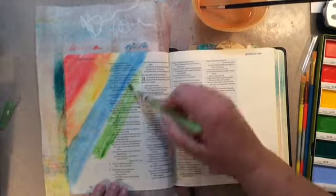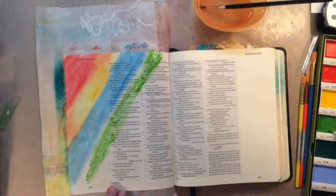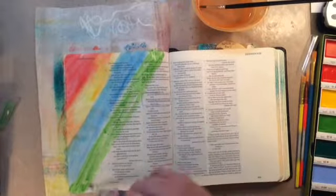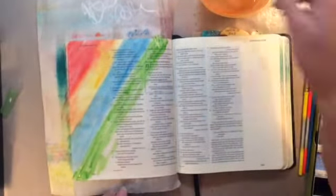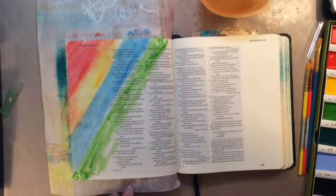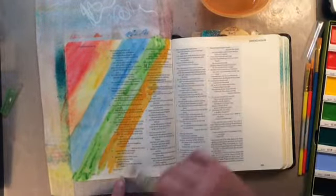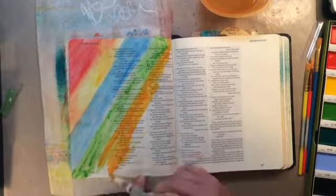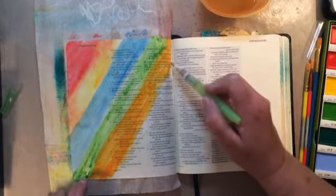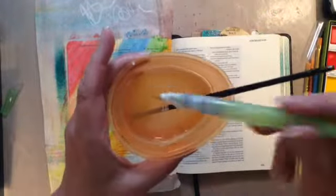When I started with that red up in the corner I was using a paintbrush, but then I switched over to a water brush. Even though it is a water brush and water does come out the end, you will see me put that water brush into the water — I do that almost every time I use a water brush, it's just easy for me.